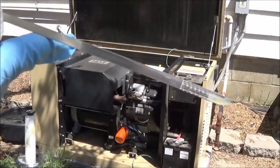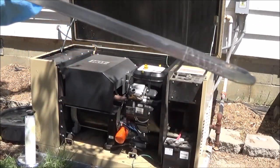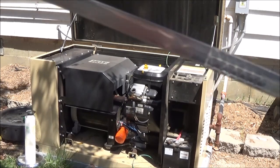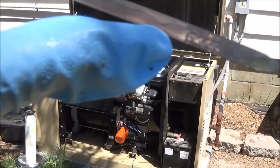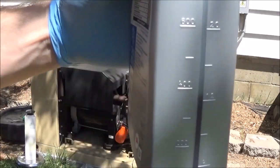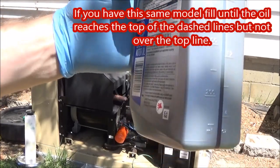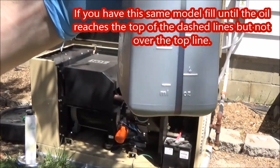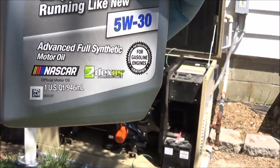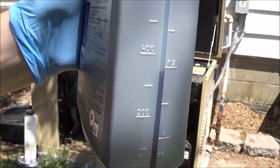On mine it has cross hatches; on yours it might have a hole in the top for full, right above where the full line is. Either way, just fill it up. True to the manual, I used one entire quart plus — this one has about 300 milliliters remaining — so I used 1.7 quarts.